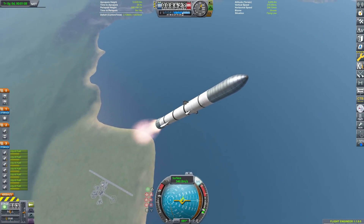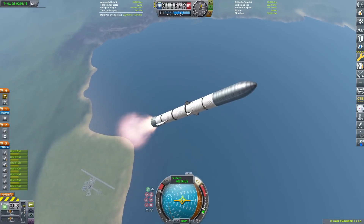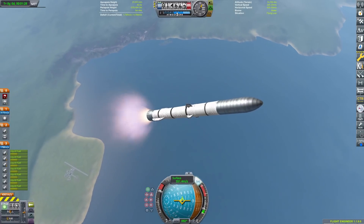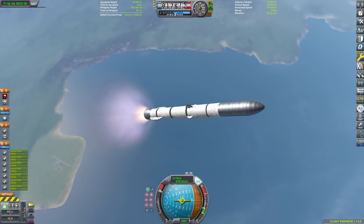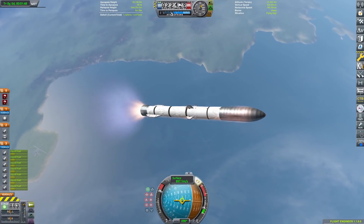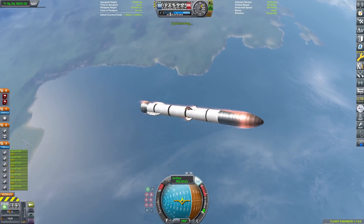I'll talk about it more later into the flight. Right now I want to talk about our launch. New Glenn, for all its delayed issues - why is it taking them so long to build this rocket? I think it actually has the best reusability of any bottom stage. I know this is supposed to be about second stage reusability, but I want to quickly touch on that when we separate the stages here in a moment. There's Miko. We'll go ahead and separate the upper stage.